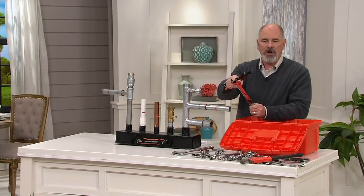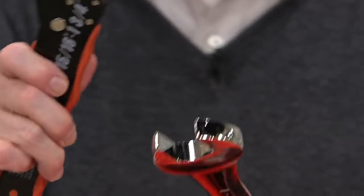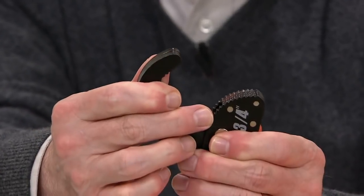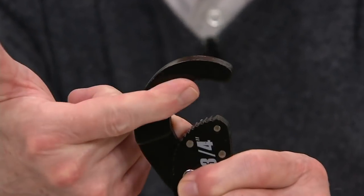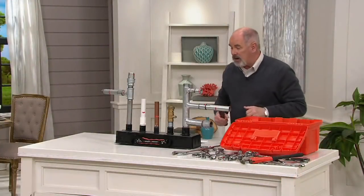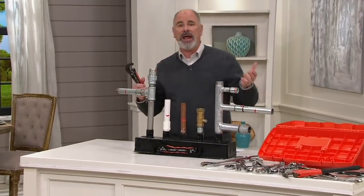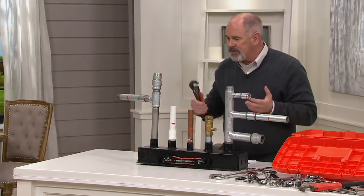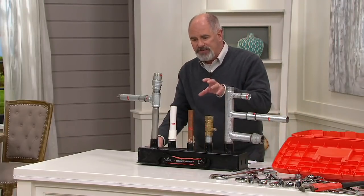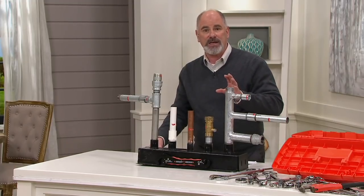A spanner, as they used to call them, or a combination wrench, can only grab in two places. If you look closely at the Magic Wrench, you'll see all of these different serrated teeth on the bottom and also at the top — this grips in a way that a regular wrench cannot do. It's for any type of tightening or loosening of a fastener.